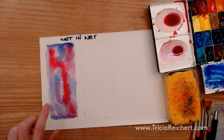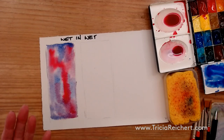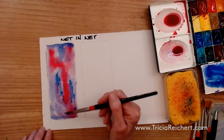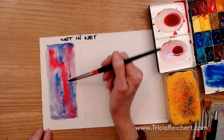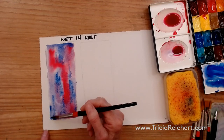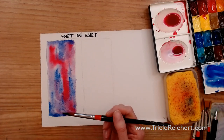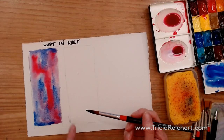Wet-in-wet usually relies on soft edges and the paint continuing to move even after you've put it on. It is possible to paint all your paintings by wetting the paper first, starting with the lighter colors, and just keep working while it's still wet. I'm adding in a few more little colors so you can see — you can play with it while it's wet. As soon as it begins to dry, you need to stop. What you'll generally find with wet-in-wet is that it dries much lighter than the same application on dry paper.